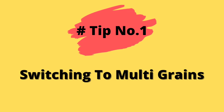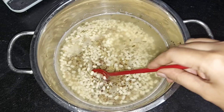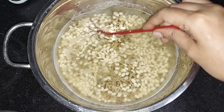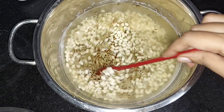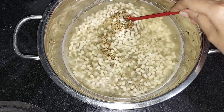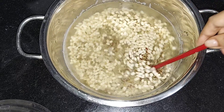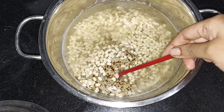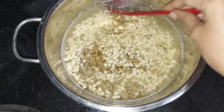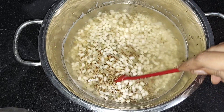Tip number one: switching to multi-grain. We are going to make a lot of dough in a grinder. We can make an hour's worth of dough. We will start with soft dough, and this is how easy it is — the smoothness of the dough.